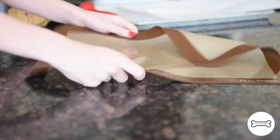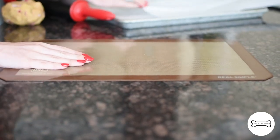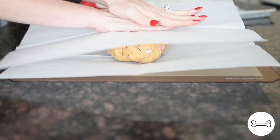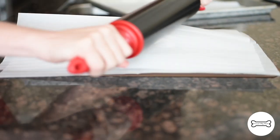Now that our dough has set, it's time to roll it out flat with a rolling pin. But before we do, I want to show you my favorite trick to make rolling dough a real breeze. First, place a baking sheet on your countertop to create a non-slip surface. Cover it with one sheet of parchment paper, now your dough ball, and a final sheet of parchment paper. Grab your rolling pin and go to town.